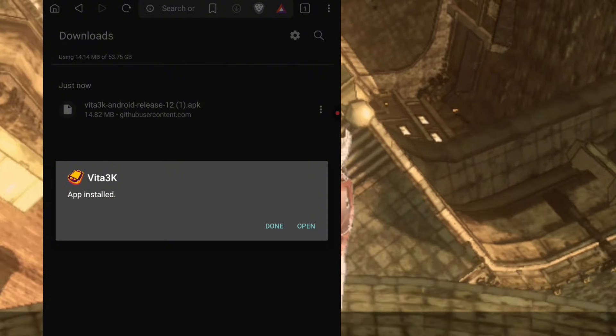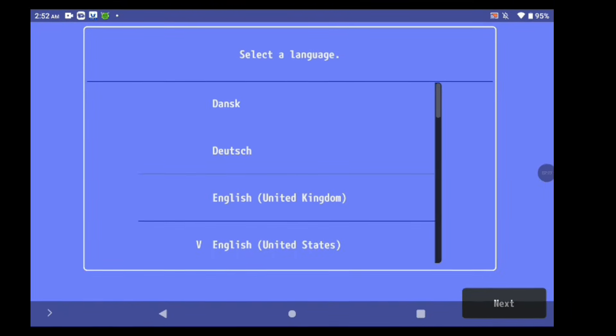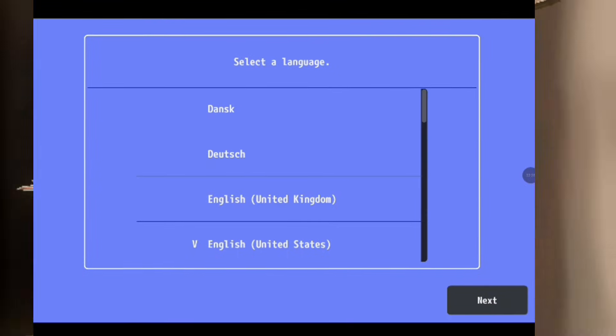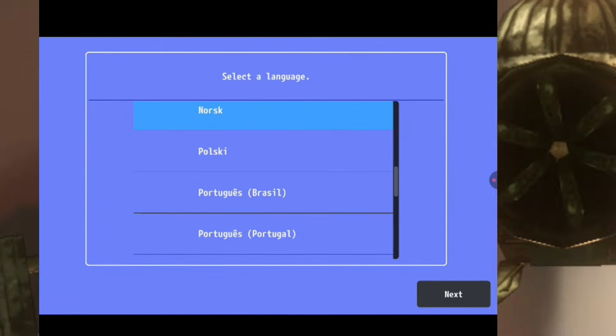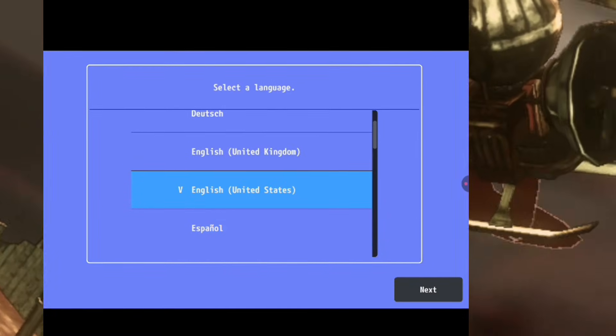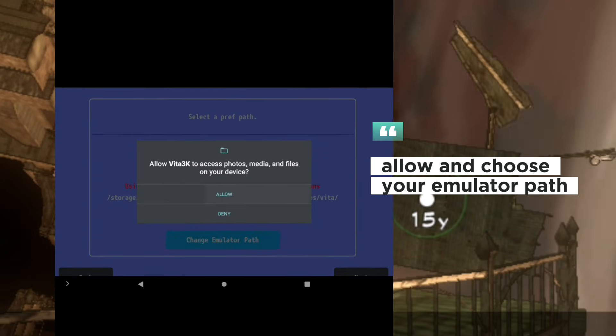Step 2: Installing firmware and fonts. Now let's set up the firmware and fonts. Open Vita3K and select your language. Allow access to storage, choose an emulator path, or simply use the current emulator path.